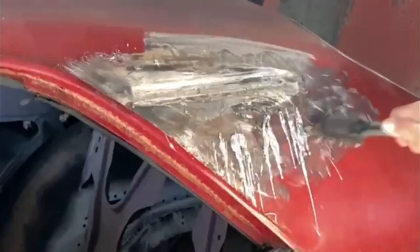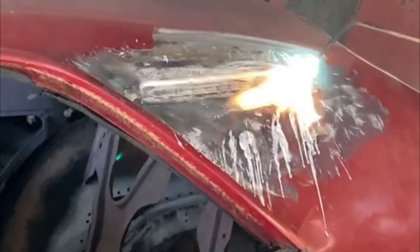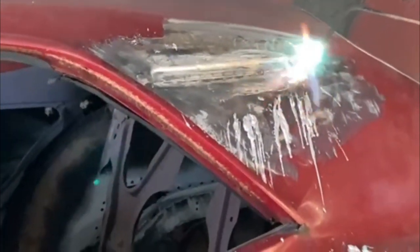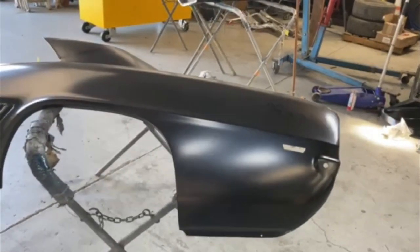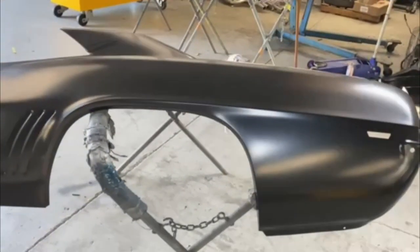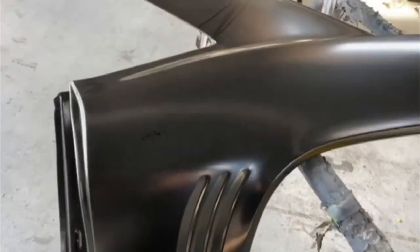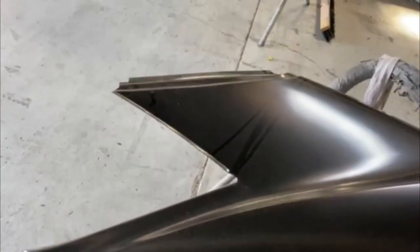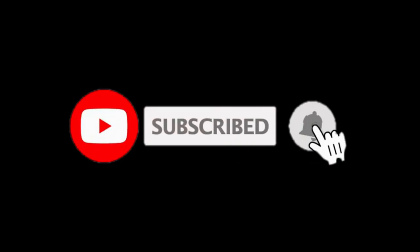So anyway, this was just a very short video to bring you up to date on this car. He's working on it pretty much daily now. Here's the new quarter panel that he's just about to put in. Thank you so much for watching — there will be more videos on this car as the work progresses, so stay tuned for the next one.